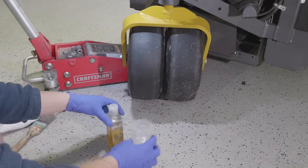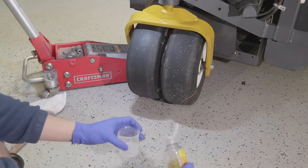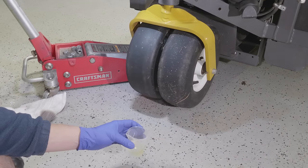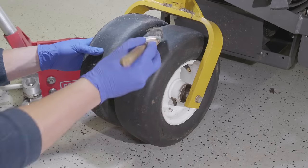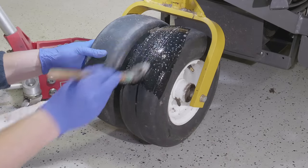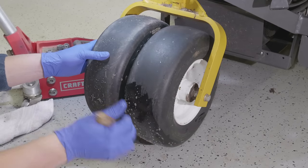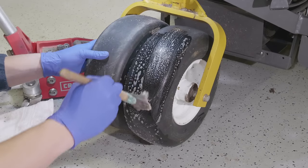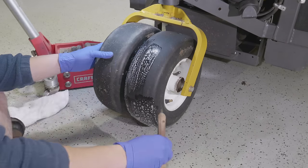Here's an easy next step. To check for leaks further, I'm taking some dishwashing detergent and mixing it in a cup with a little bit of water. The proportions don't really matter — you just want soapy water. I find a paint brush works well for painting the soapy water onto the tire. What I'm looking for is something that's going to hiss or bubble like crazy. The suds you see are just from me brushing it on — I'm not really seeing anything yet.